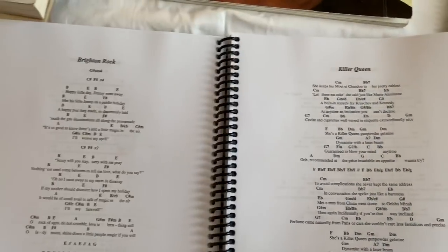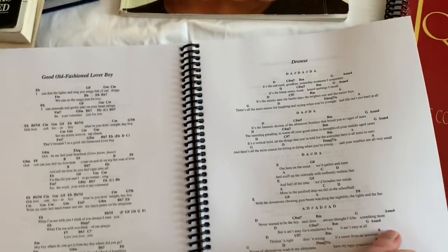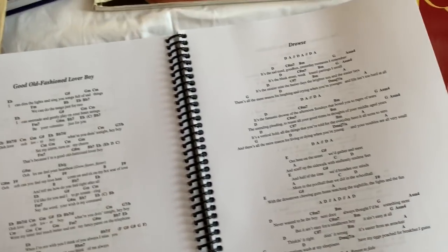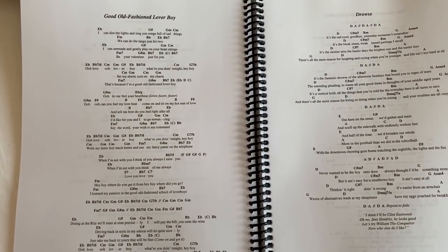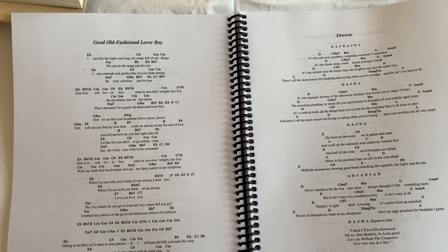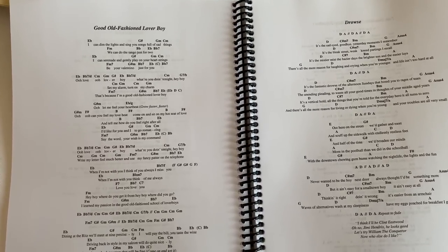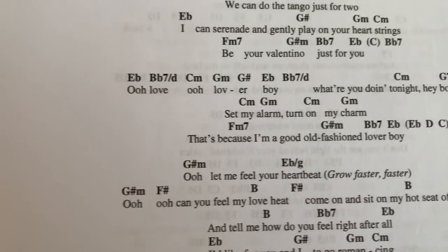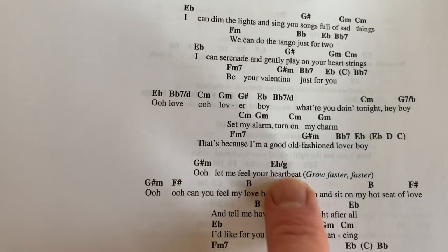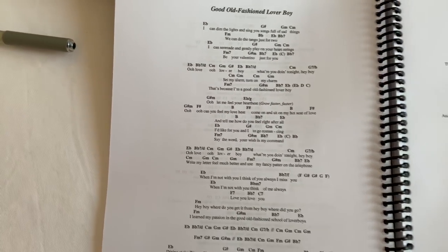What songs are in it? You'll find 'Killer Queen,' going through 'The Millionaire Waltz,' 'You and I,' 'Drowse.' I've used this constantly in my videos. What I like about what Steven does is he's constantly trying to update the book, constantly improving on it and getting more and more accuracy. You'll find a lot of the so-called official books aren't necessarily accurate. I kind of trust this book a lot. He's also very good at knowing what the bass note is on the chord — like E flat slash G — which helps a lot.